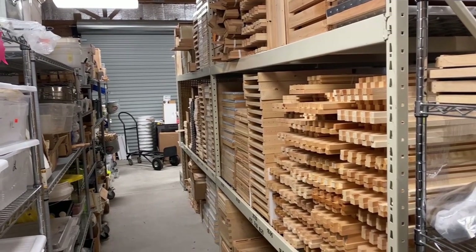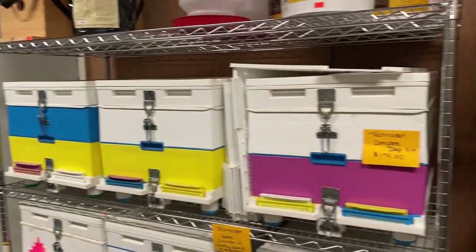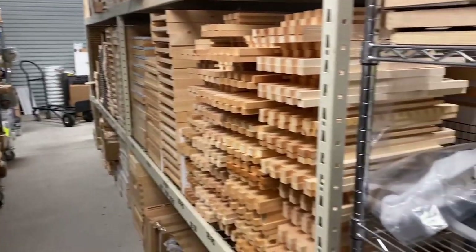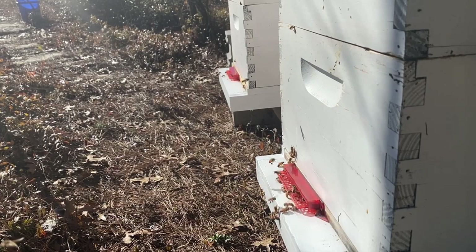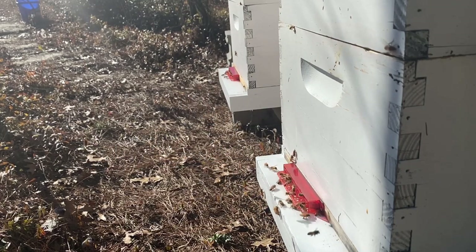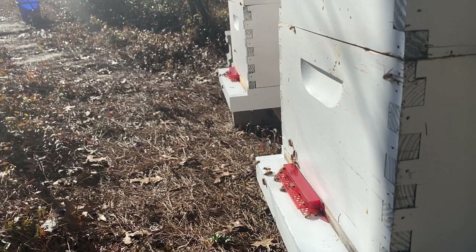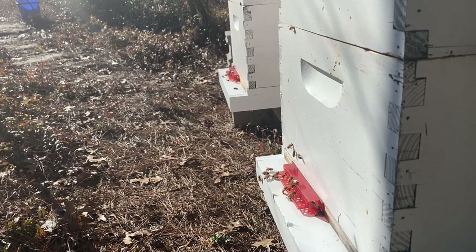There are two places I'd recommend for beekeeping equipment in the Midlands of South Carolina. The first is Johnson's Bees and Supply near Aiken, South Carolina — also accessible if you're in Augusta, Georgia. The wooden ware they carry is top-notch quality, with a good variety of products and fantastic owners. If you're in the Columbia area, I'd recommend Blythwood Bee Company, which is where I got all my equipment. If you're outside of South Carolina, check out Mann Lake, a more nationally recognized brand. I'll have everyone's websites in the description.